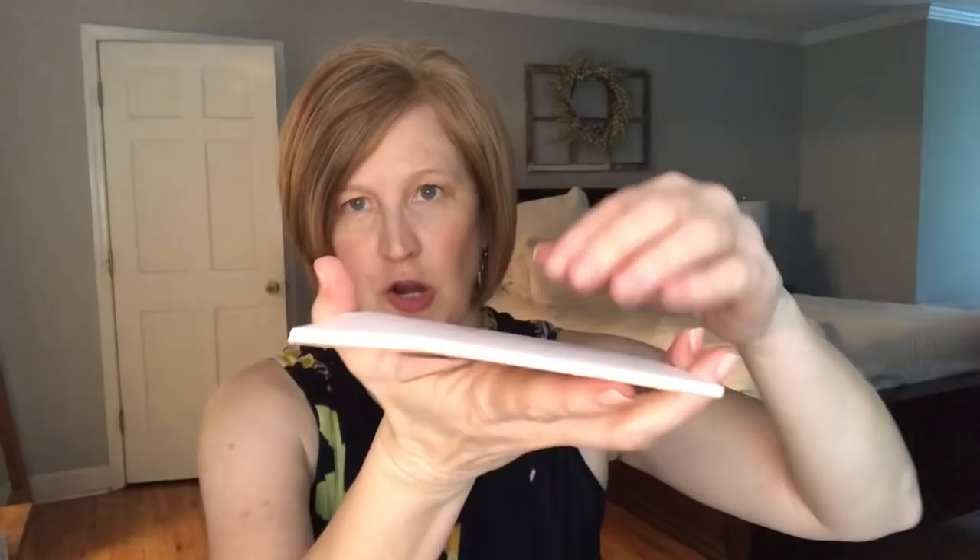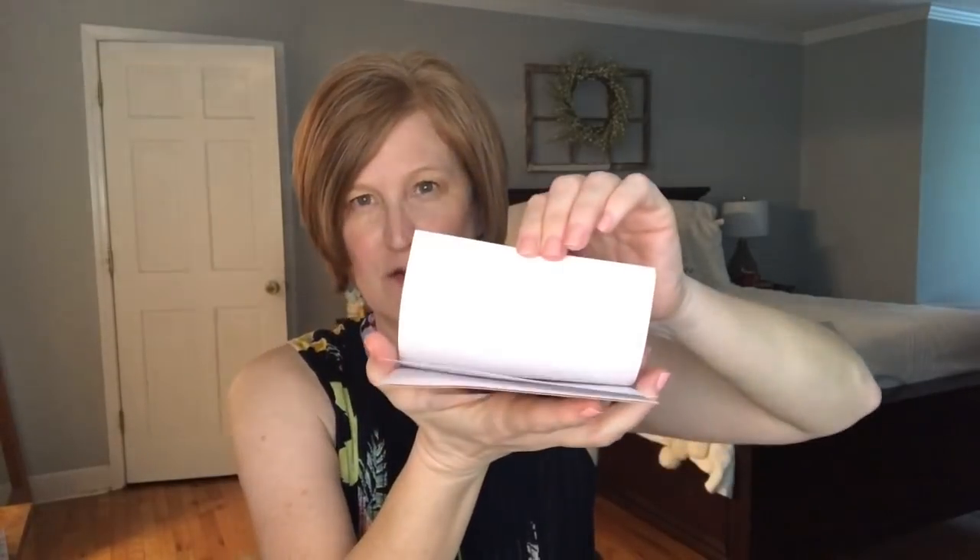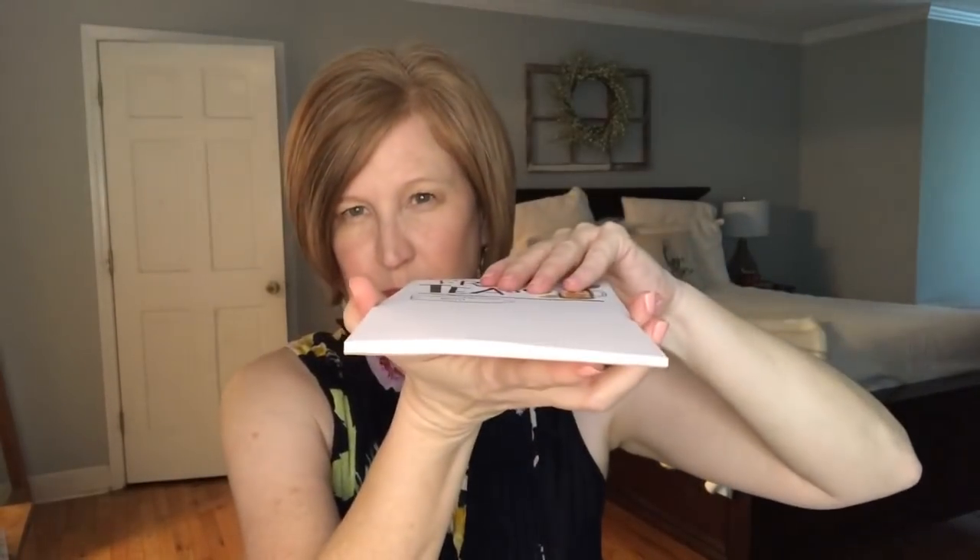The notepads aren't huge, but there's plenty of paper in here. The paper is nice and thick — it's not so thin that it's going to tear really easily. You could probably get through three notepads in a month. I can anyway, I love to take notes. So that was the mini this month.